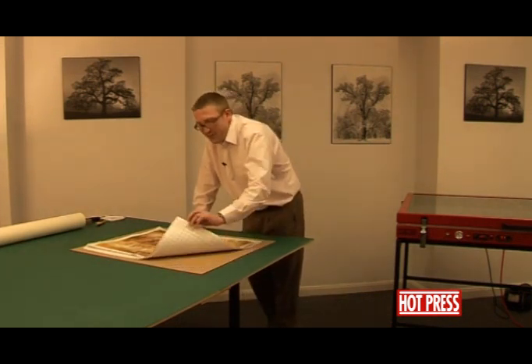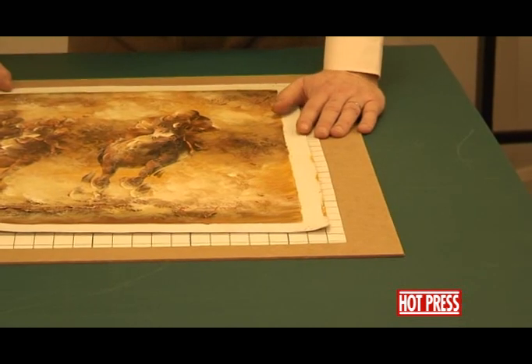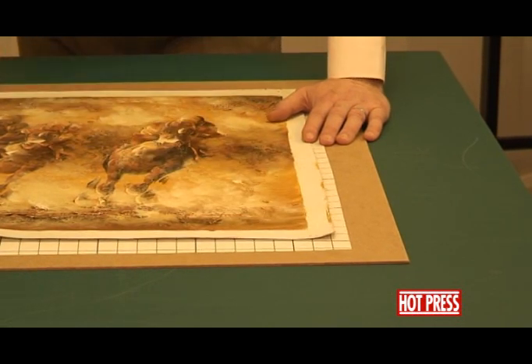We're actually going to use a product called dry mount film. Dry mount film is a double-sided adhesive, but it's much more aggressive and it will flow into the hills and valleys of the canvas underneath, giving you a much better bond.